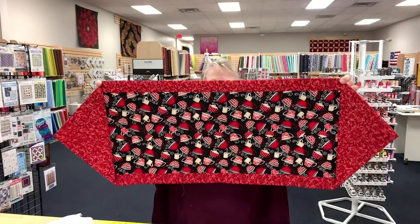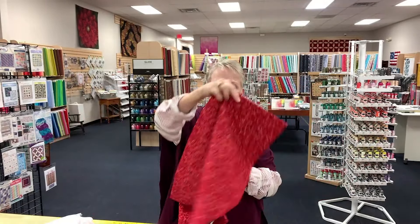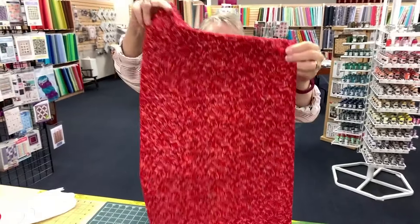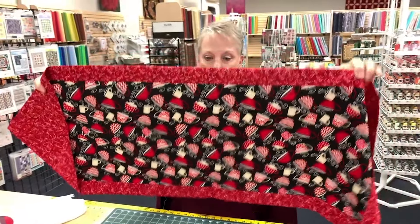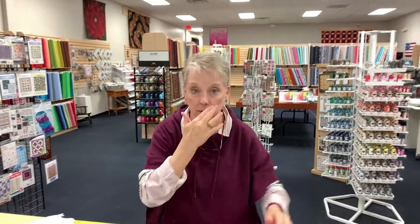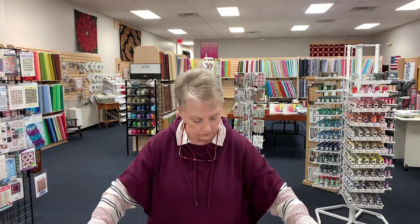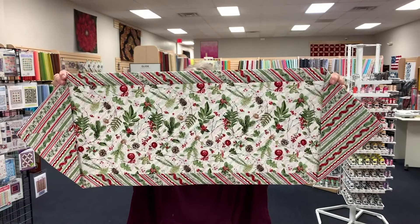This is the first one. There's the back. It came out really nice. Two pieces of fabric is all it took. There's no batting. There's no quilting. You can embellish however you want. This is the other one — it had Christmas fabric. They both turned out really nice.